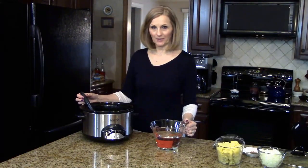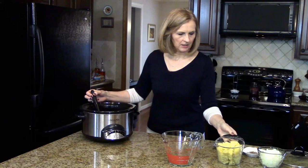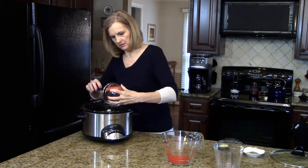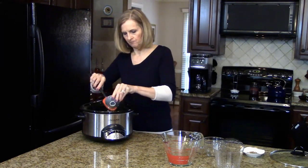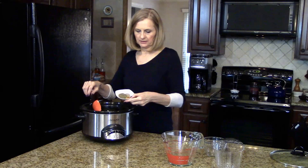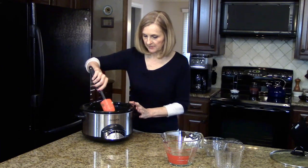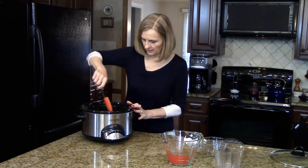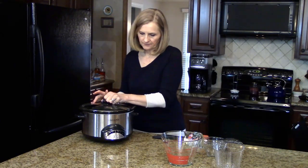I have my sausage and chicken broth in the crock pot. I'm going to add my water, the potatoes, onion, garlic, Italian seasonings, red pepper flakes, and black pepper, and stir this all up. You're putting everything in the crock pot except the Swiss chard and Parmesan cheese — we'll add those later. I'm going to put the lid on and cook this on low for four to six hours until the potatoes are tender.